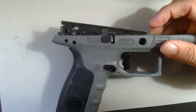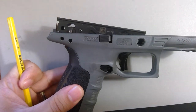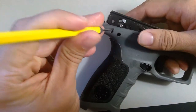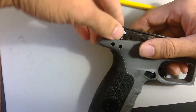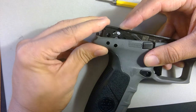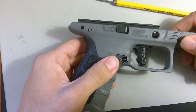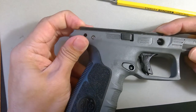The only thing you have to do is press the decocking button in. You can use a punch, but I often don't — I just use my finger to slide that under. And then it'll snap right back into place.